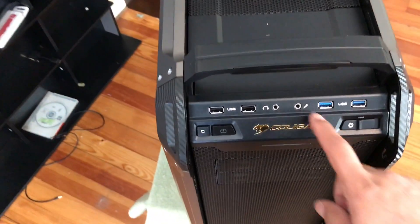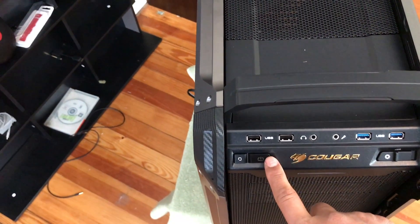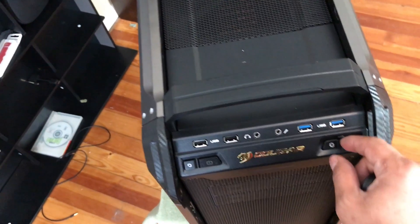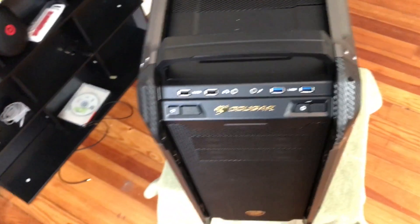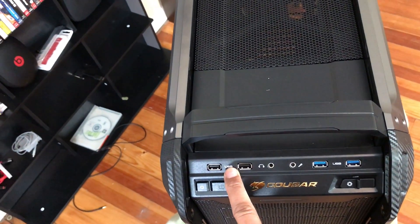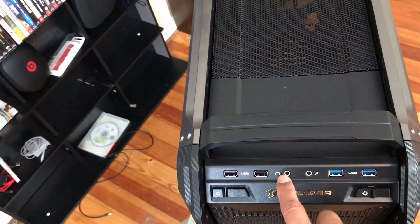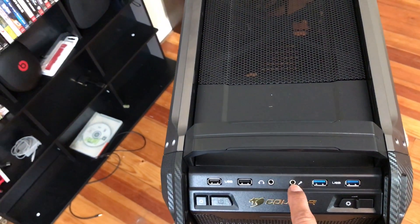It already comes with the power button, preset button, fan control, and 3 USB ports — 4 USB ports total: 2 USB 2.0 and 2 USB 3.0. It has an HD audio port, headphone jack and microphone jack.